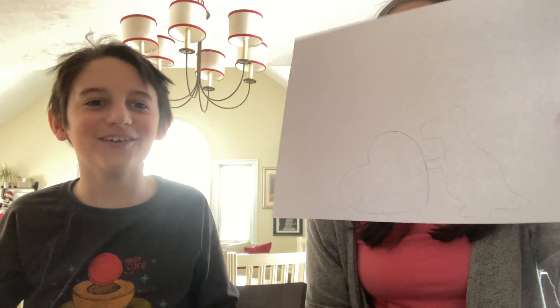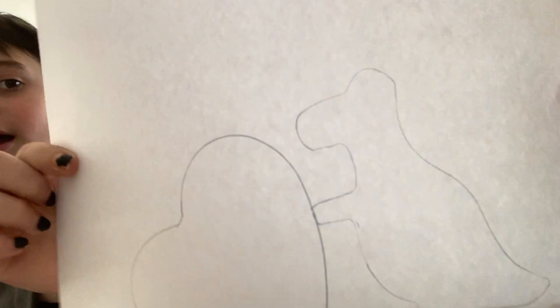Step one: take your stencils and your paper and trace them. It's probably really light. This is what Jack decided — he wanted the dinosaur holding the heart. Really up to you: get a different animal if you don't like dinosaurs, or maybe get a flower if you don't like hearts. Your choice. After you have traced them on your paper, you get to have some fun and decide how you want to color it.